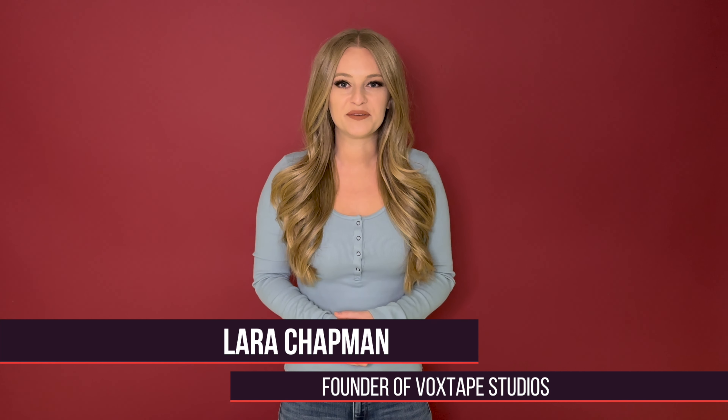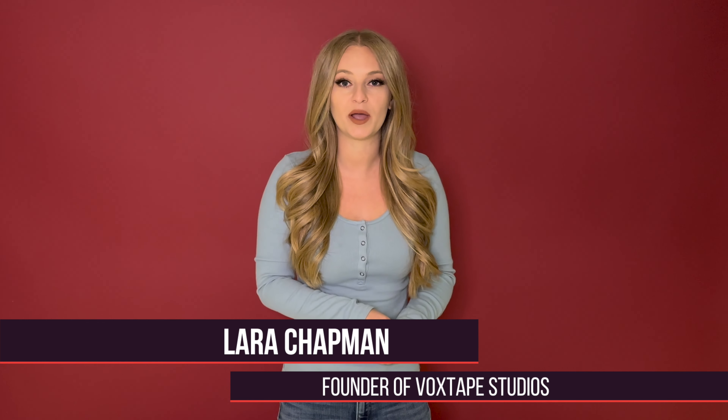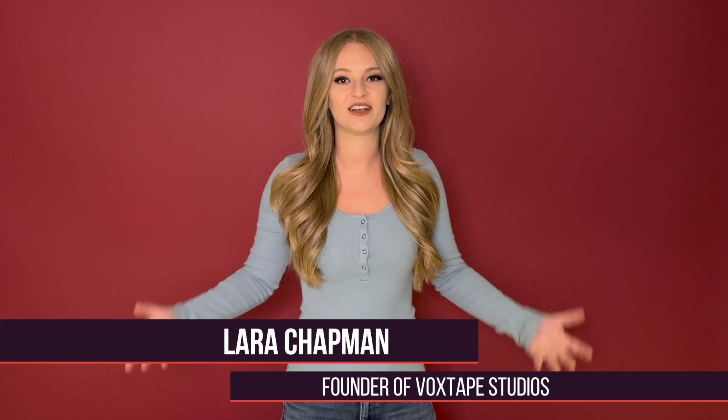If you want to speed up the process of warming up your voice before you start singing, then you need to do one thing the day before — and that is cooling down your voice. Hey there singers, it's Lara from Vox Tape Studios, an online singing studio where we help transform shy and aspiring singers into confident and authentic artists.